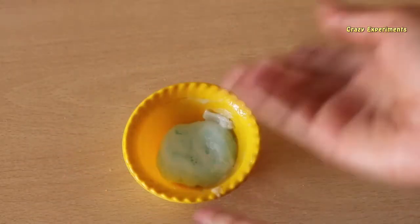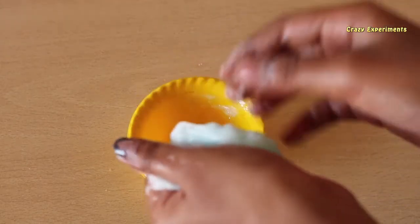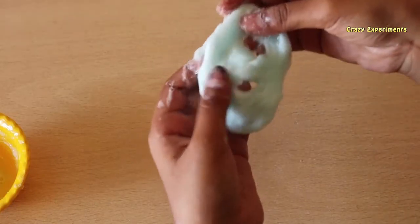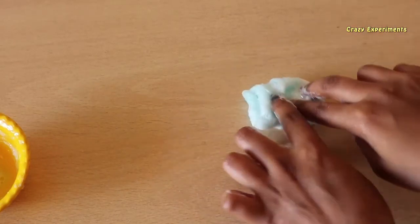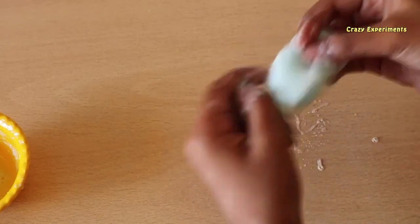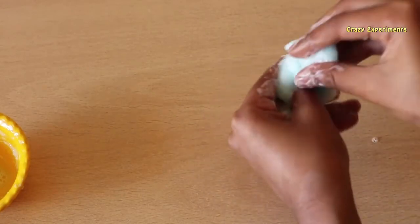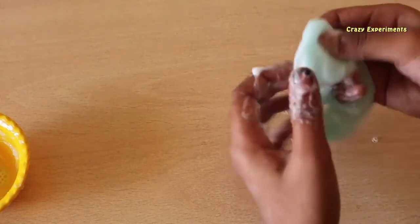Scrub your hands like this and then touch the slime. Wow, so nice! But the shampoo is getting a little watery. Wow, it's cool and nice to play with — this is the homemade slime!